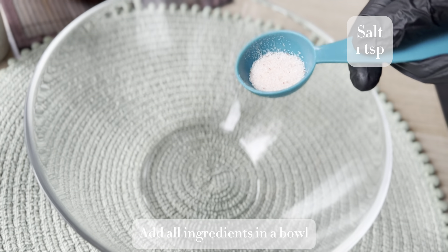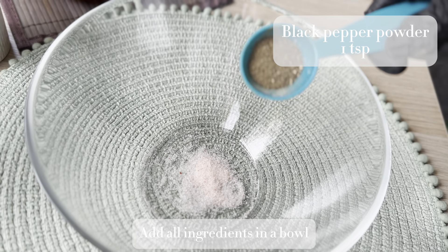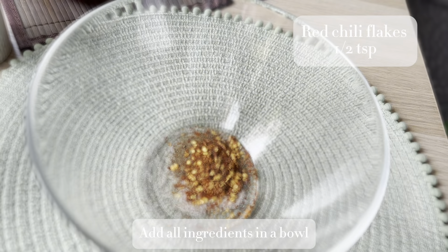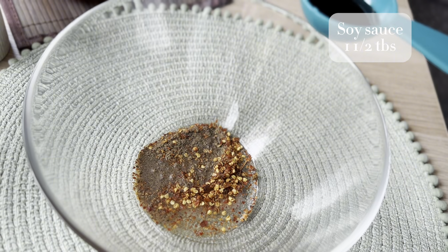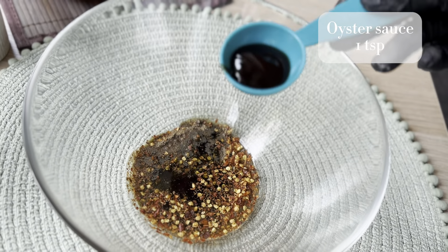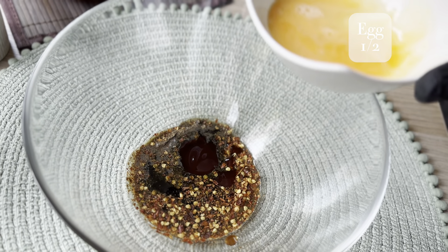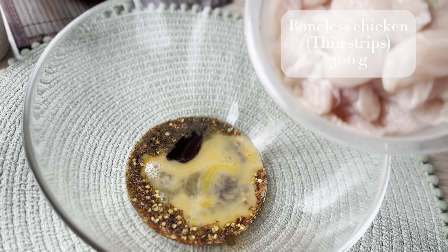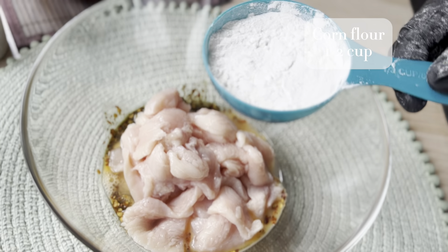For the marination, in a bowl I'm adding 1 teaspoon of salt, 1 teaspoon of black pepper powder, half teaspoon of red chili flakes, 1 tablespoon of vinegar, 1 and a half tablespoon of soy sauce, 1 teaspoon of oyster sauce, and also I'm adding half an egg, and 300 grams of boneless chicken cut into thin strips.